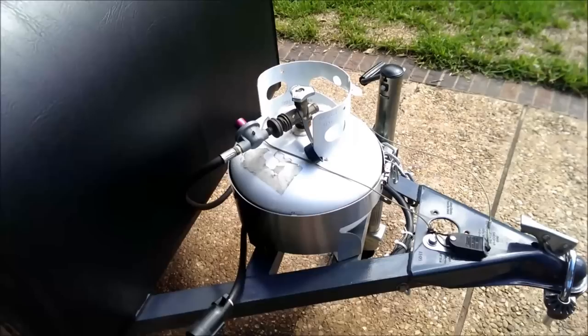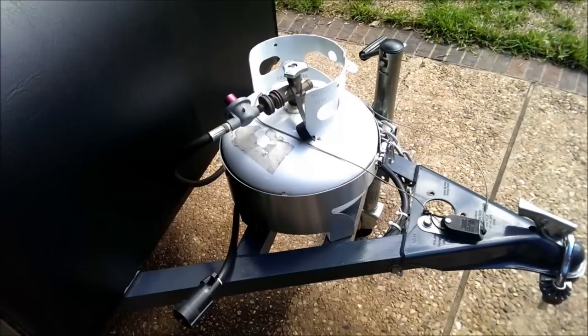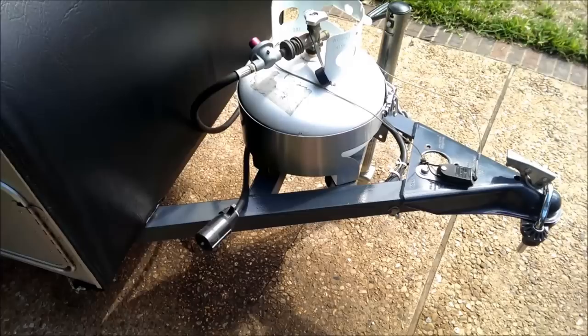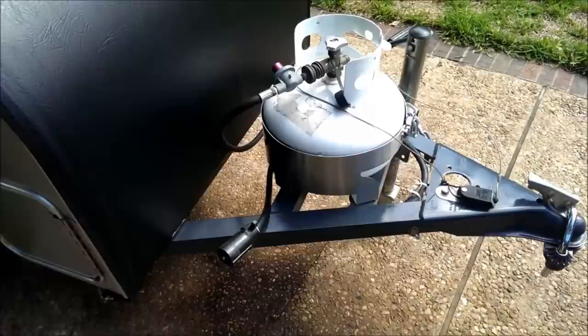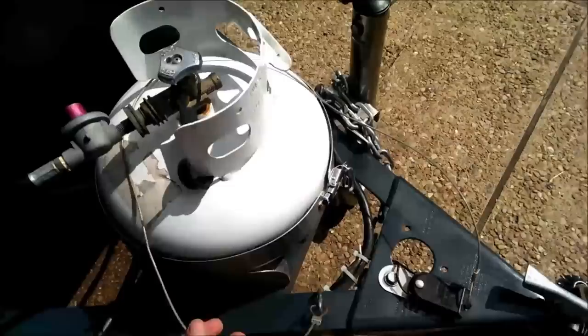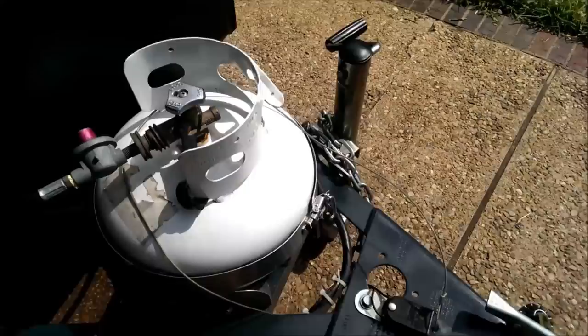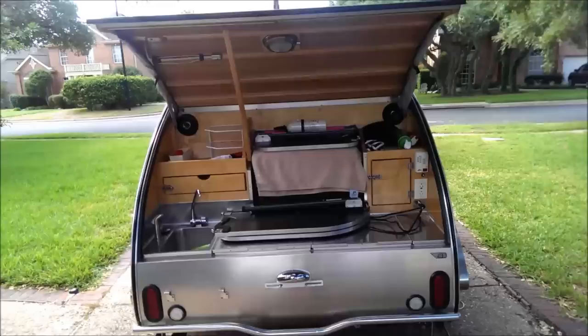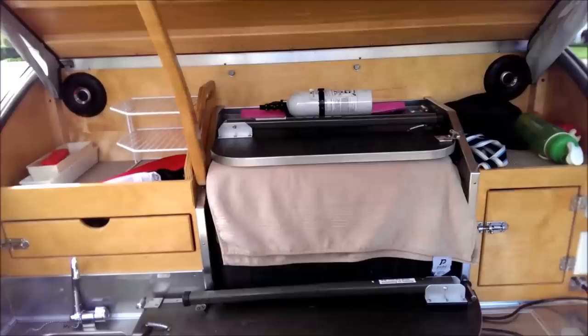Here's the propane tank — it's an 11-gallon tank that'll last quite a while depending on how much you use the stove. You've got a 7-prong electrical hookup that runs your lights, trailer brakes, and things like that — very helpful if you're towing with a lighter vehicle. You've also got the trailer emergency breakaway latch so that if the trailer comes loose from the hitch it will help stop it, plus dual safety chains to help keep the trailer attached. Powder-coated frame, and that's pretty much everything on the front.